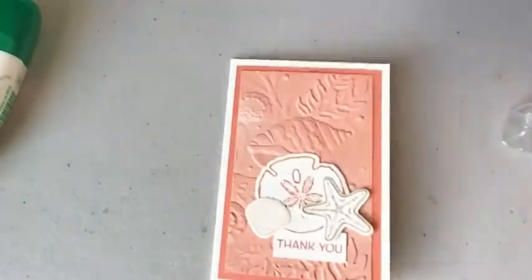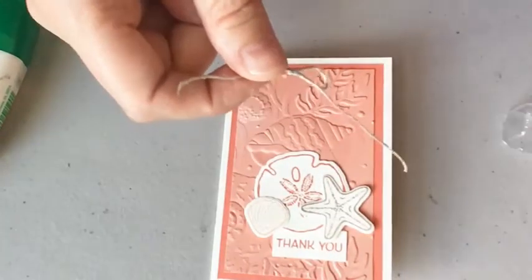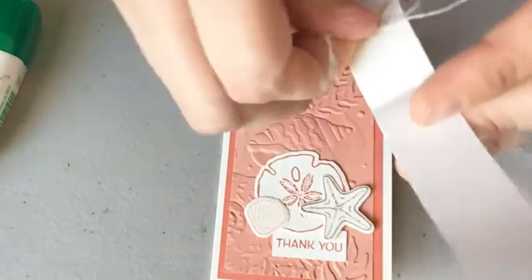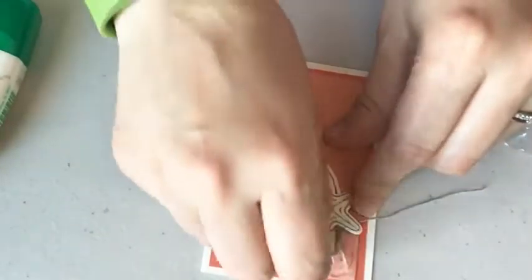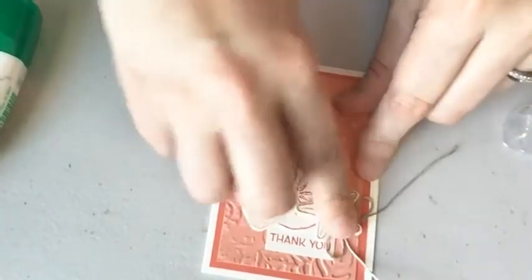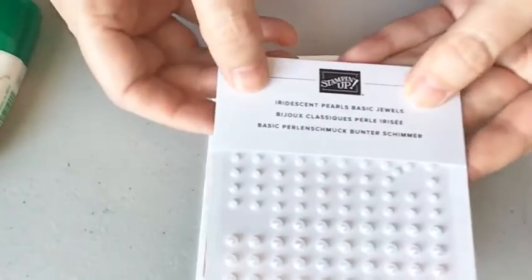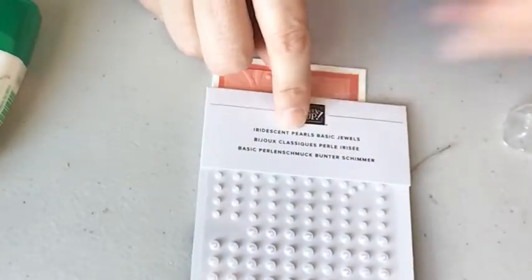Of course I wanted to embellish a little bit more. So I did an 8-inch piece of linen thread and I'm going to put this on with a mini glue dot. I'm just going to tuck it under the starfish so you don't see the glue at all. Just pick a spot and put the knot underneath. I probably should have put the thank you over a little bit, but I think it's still fine. These are new in the annual catalog — everything I'm using is in the 2022-2023 Stampin' Up Annual Catalog. These are the Iridescent Pearls.